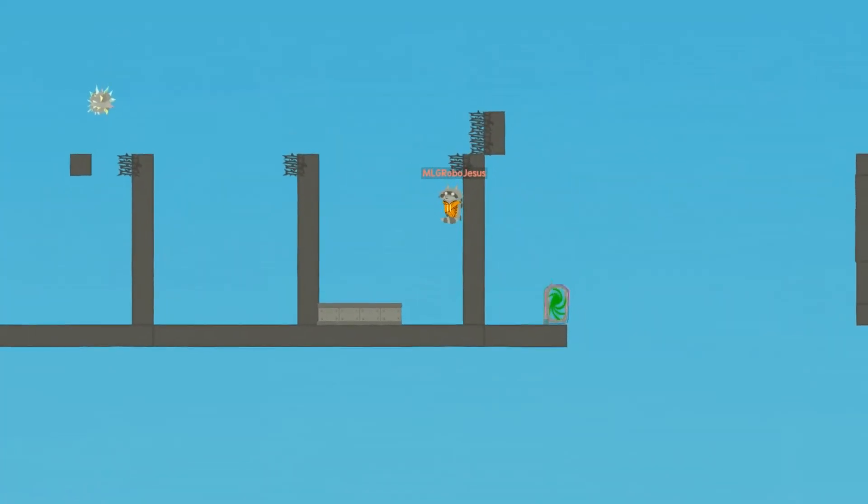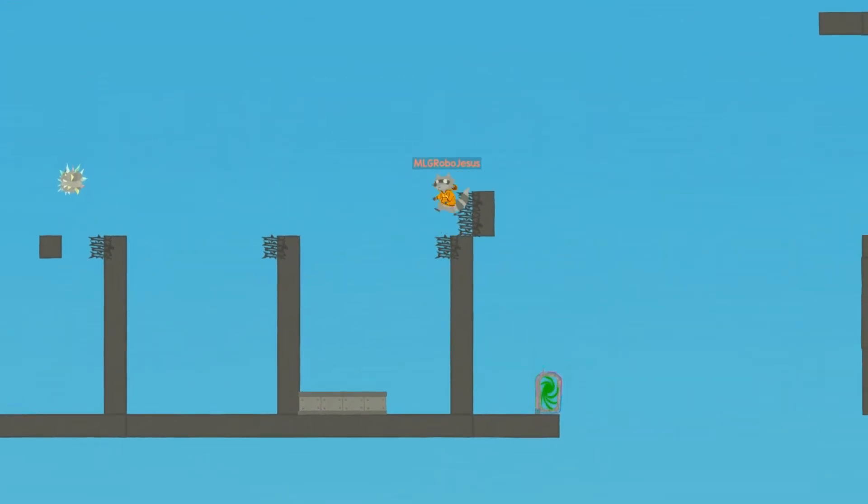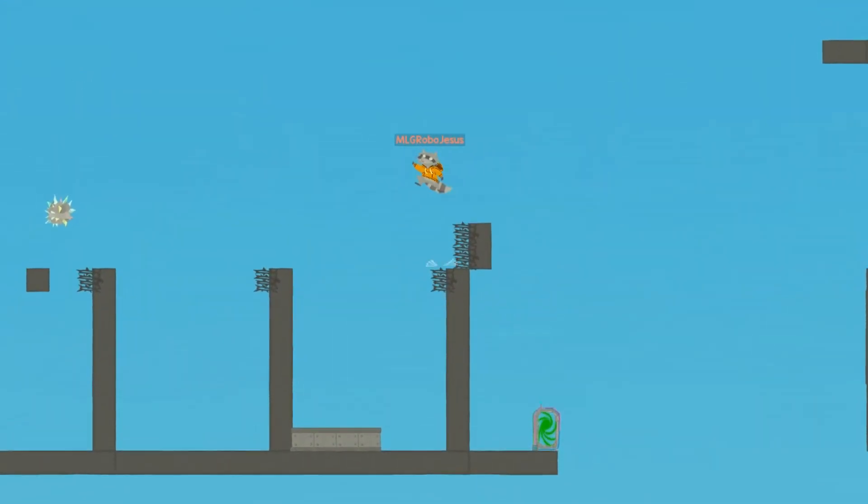Here we have the advanced wire jump. Again, this looks much more daunting than it actually is. All you need to do is perform a delayed quick jump towards the wall, then pull back a little bit in the opposite direction once you reach the top.